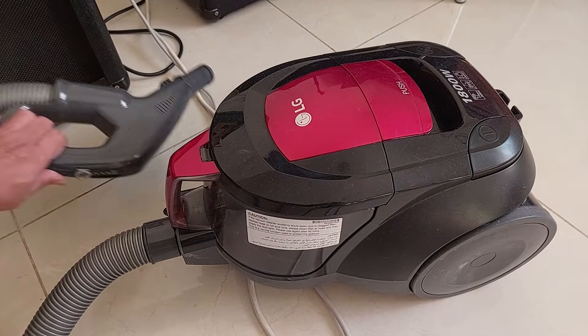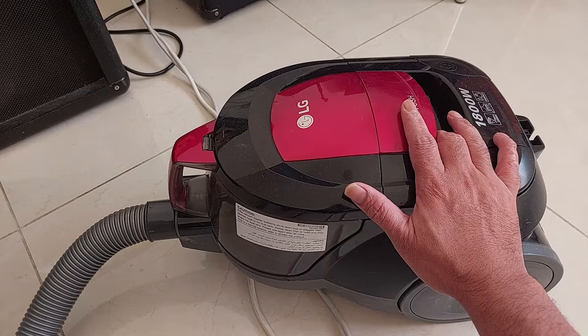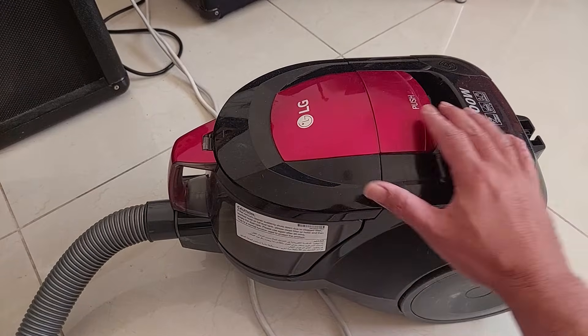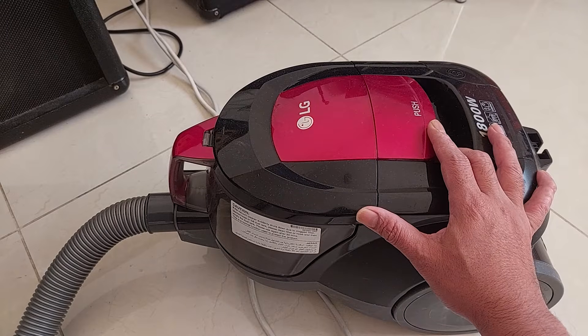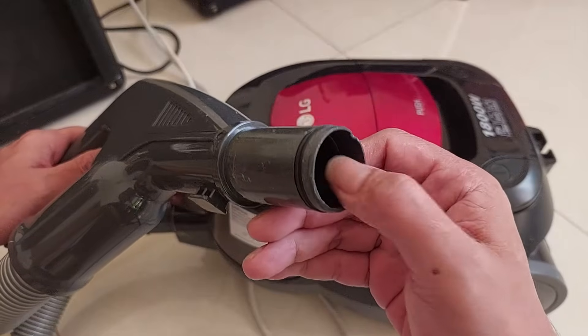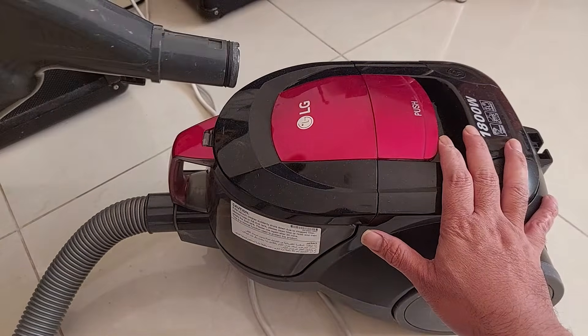Hello guys, today we're gonna fix this vacuum cleaner from LG. This vacuum cleaner has a problem - it's totally dead. Before, it also had a problem with weak suction power. I'm gonna try to open this and fix it. Let's get started.